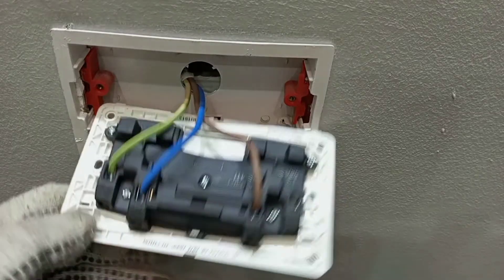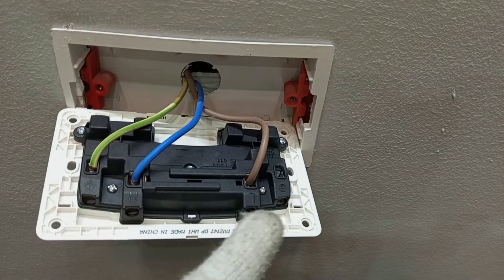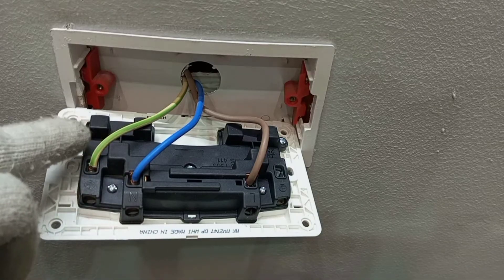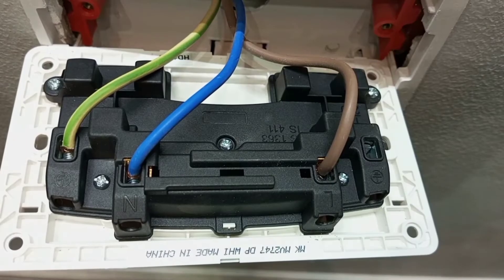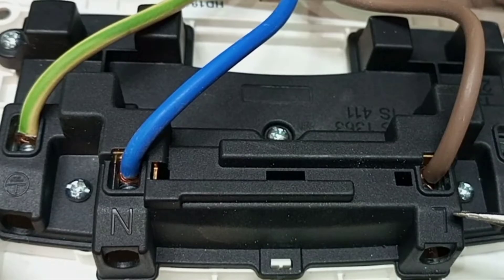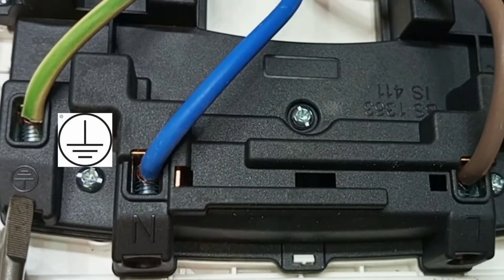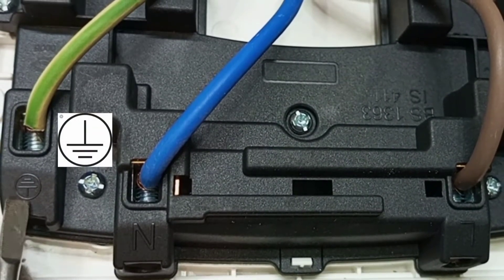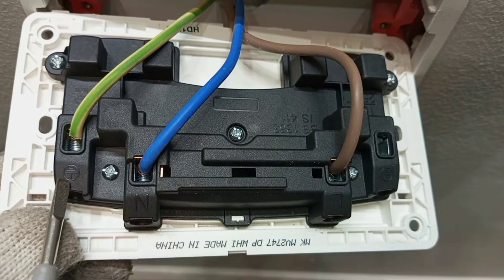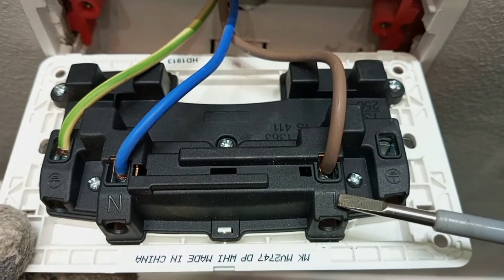So these are the inside connections — you can see brown, blue, and then yellow-and-green cables. This brown is supposed to be live, this blue is supposed to be neutral, and the yellow and green is supposed to be earth. The terminals of every circuit are marked with letters: L for live, N for neutral, and then either E or the earth symbol is used to indicate the earth terminal.